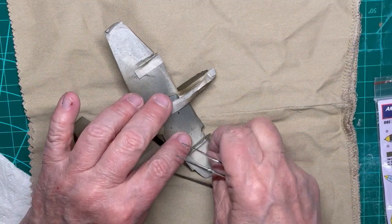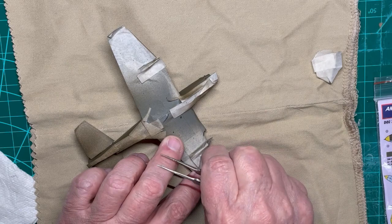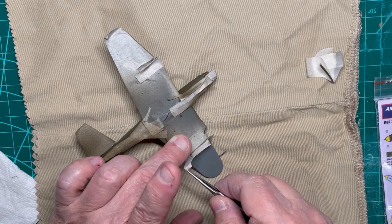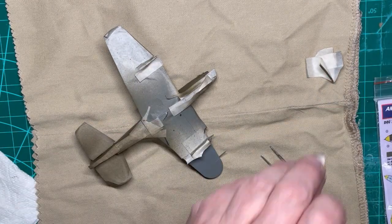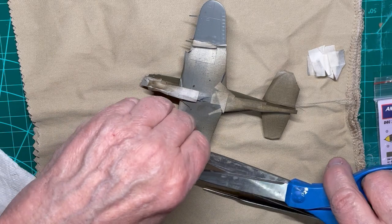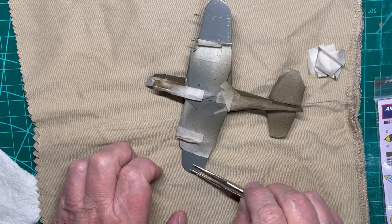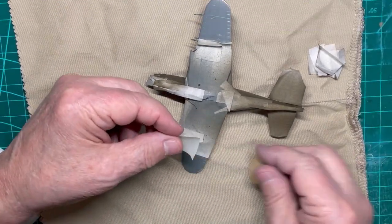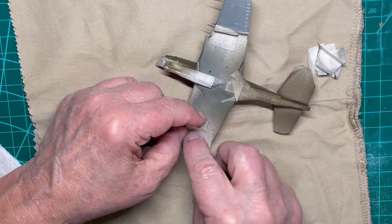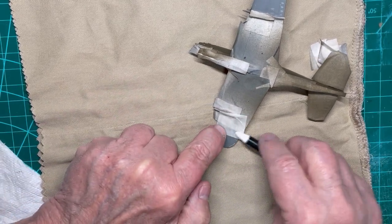Since the Luftwaffe added Gelb 04 to the fuselage as a band, on the wingtips, plus the spinner and nose, I need to prepare the wingtips and the fuselage for Gelb 04 by placing masking paper on those parts. Note that on the wingtips, both the top and the bottom of the wings will be painted Gelb 04. Gelb is yellow in German. In order to do the wingtip bottoms, I have to remove some of the masking already present so I can position a new mask to get the size of the yellow tip correct.